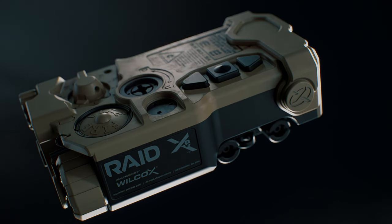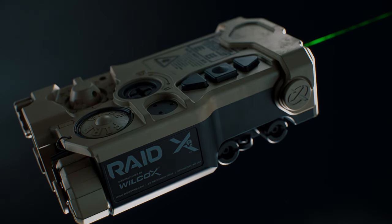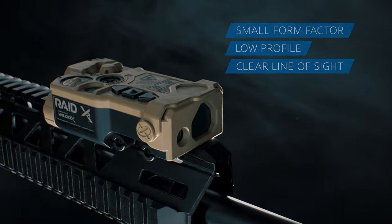The fire button can be engaged momentarily by holding the button down, or the user can double-tap for a persistent beam. The RAID XE's lightweight and small size won't fatigue the user while aiming their weapon and requires minimal rail space when mounted.